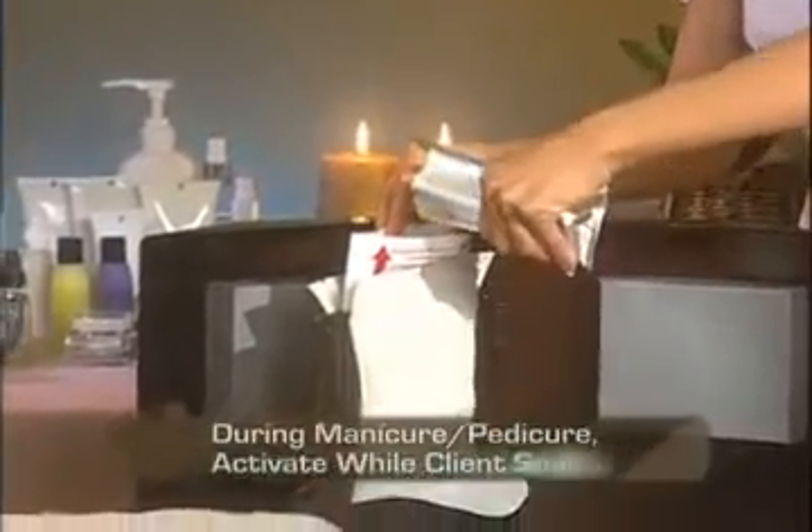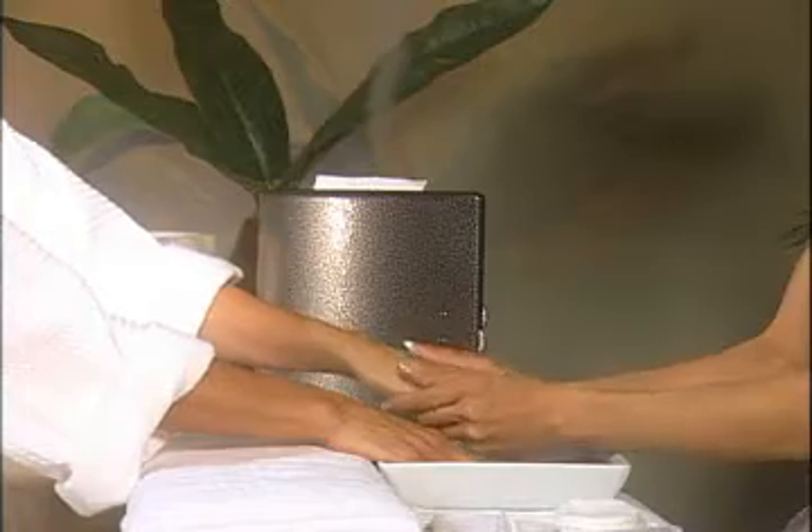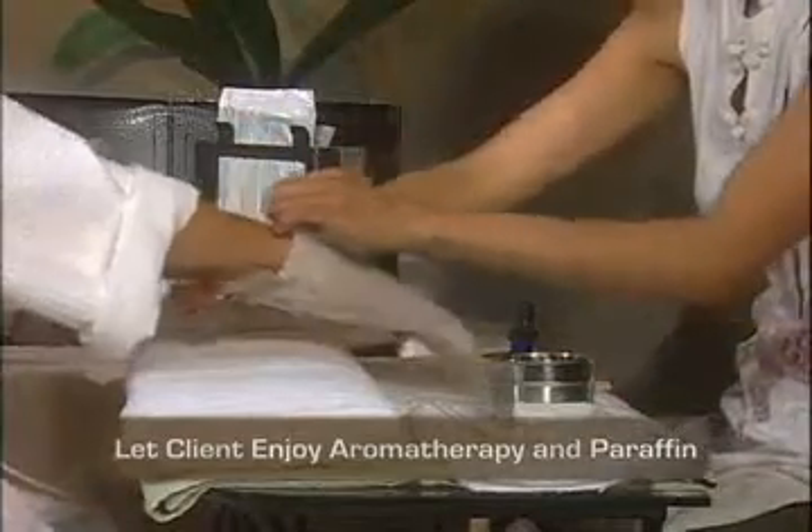As your client is soaking, activate the PerfectSense system by simply pouring in the aroma vapor solution. The aroma vapor will last for six minutes. As the aroma vapor subsides, your client's hands should be finished soaking and the PerfectSense paraffin treatments are ready for your client to enjoy.